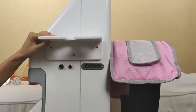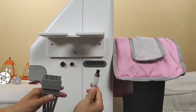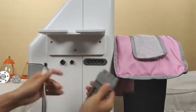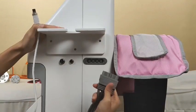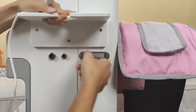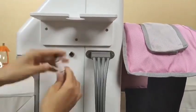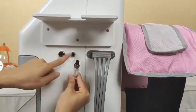Now we install this machine. This is the infrared pressure therapy. We should insert this tube into this hole, then press, and this part we should match the hole inside.